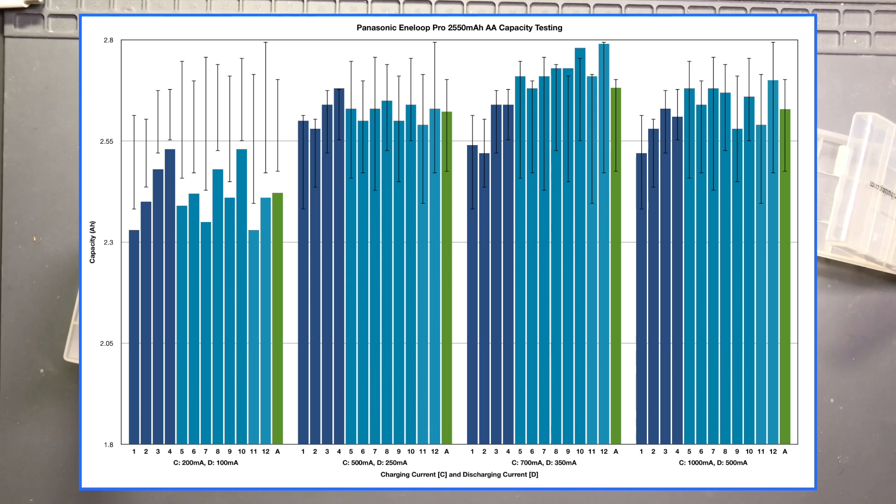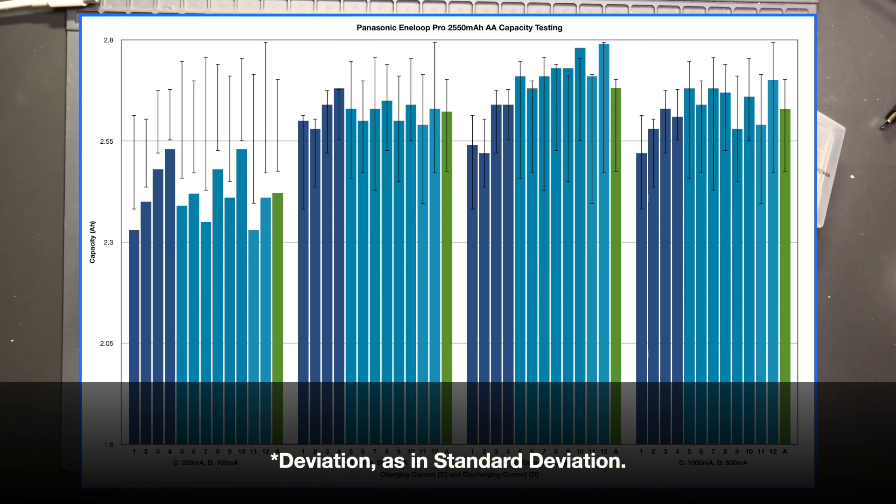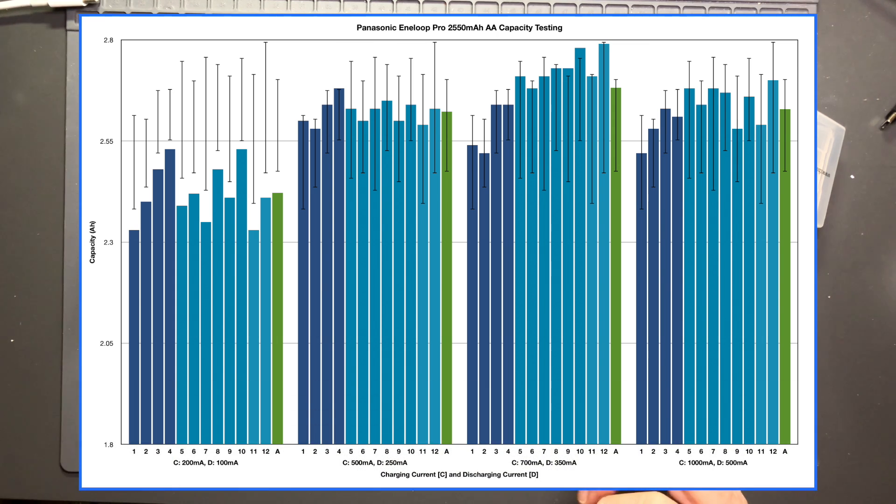Let's look at the graph. The dark blue bars are for the six and a half year old cells and the lighter blue bars are for the two year old cells. You can see there's not much deviation except at the lower current discharge. At the 100 milliamp discharge you can see the most variation between cells. Then look at the 250, 350, and 500 milliamp discharge rates — capacity comes way up. Looking at the 2.55 amp hour line, only two cells fall below that at the 350 milliamp test (the older cells), and only one cell falls below that in the 500 milliamp test, which is amazing. They all are above 2.45 amp hours.